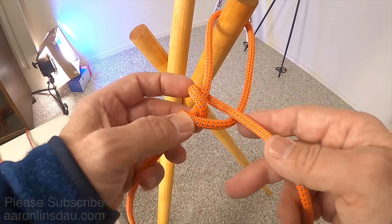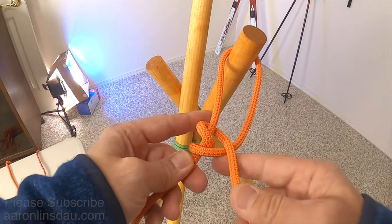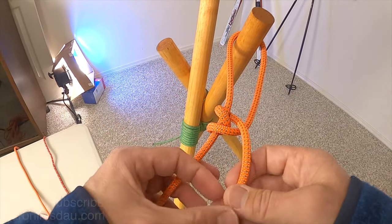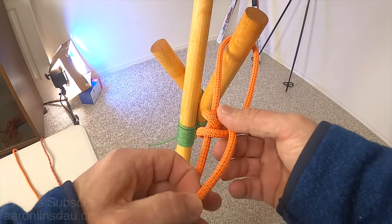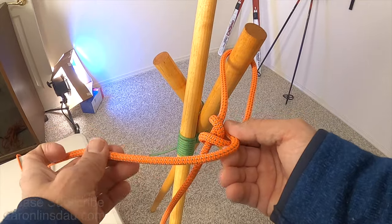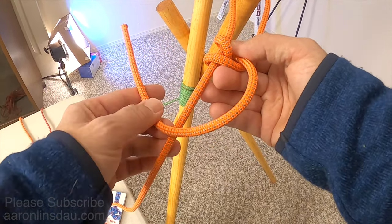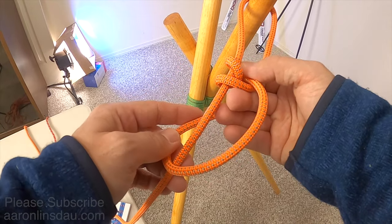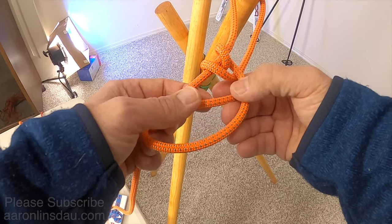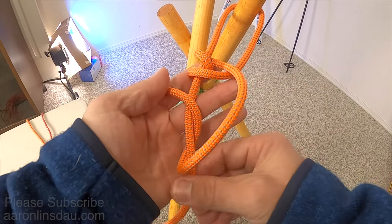One loop, two loops. Now you pass the running end here over the loop and continue on with this round-and-round process. You come over the standing part of the rope here, and then you come around and tighten it up.